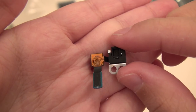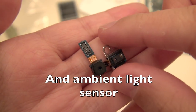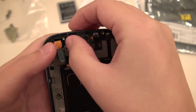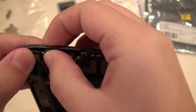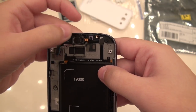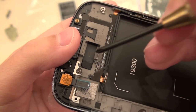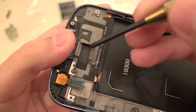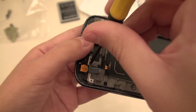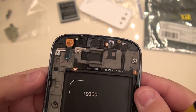Next we have several pieces that are all in one: your proximity sensor and also your front-facing camera. That should seat in there fairly easily — it goes right here. Push that gently in place. This was only held together by a single screw, so we are going to screw that back together. This is a very teeny tiny flat screw, and the screwdriver here is actually a double-zero screwdriver from a precision tool kit. That is now in place.